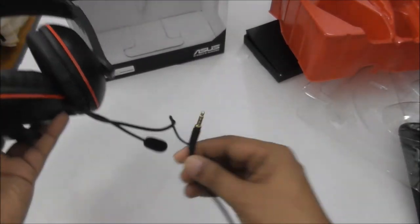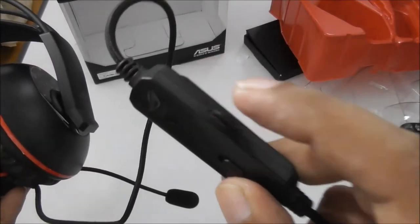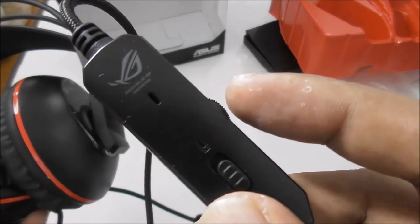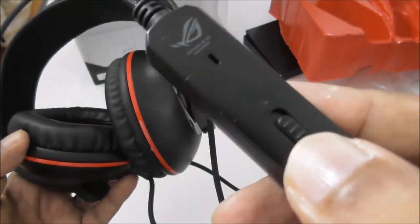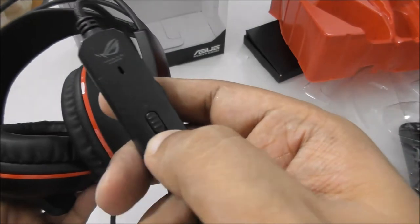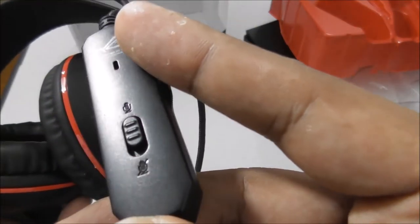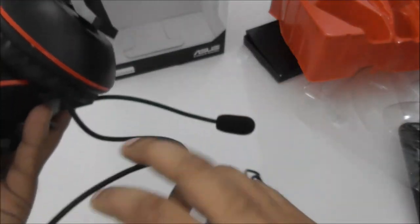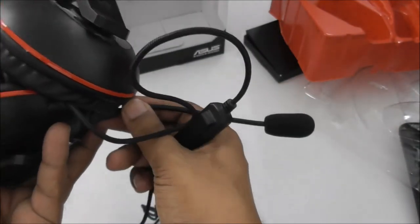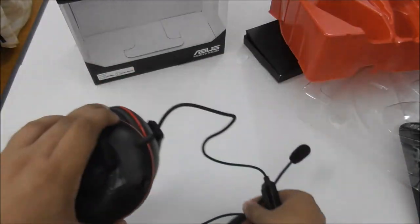This is a standard headphone jack so you can use it widely. There is a volume button here, which is a good feature — you can adjust the volume directly on the cable. And this button is for mic on/off, so you can turn the mic off or on. If you don't want to use the mic, you can just easily unplug it.